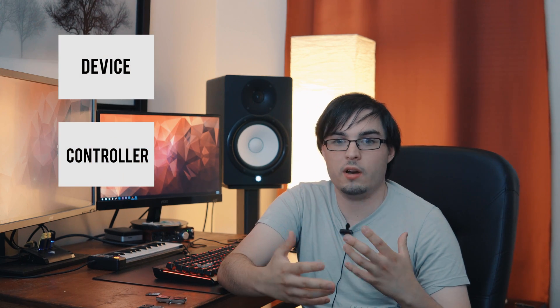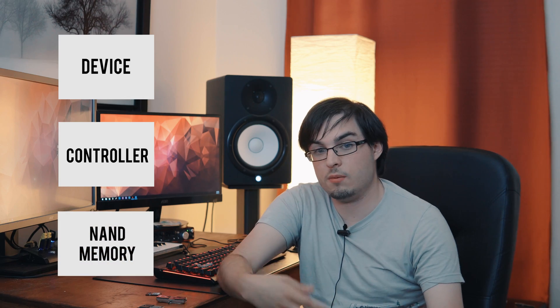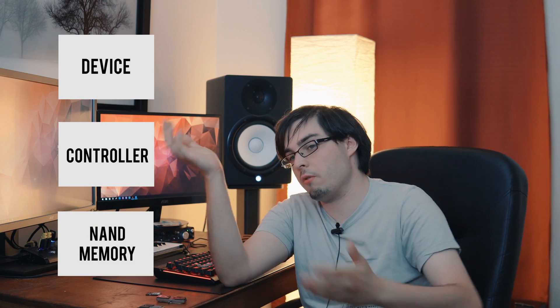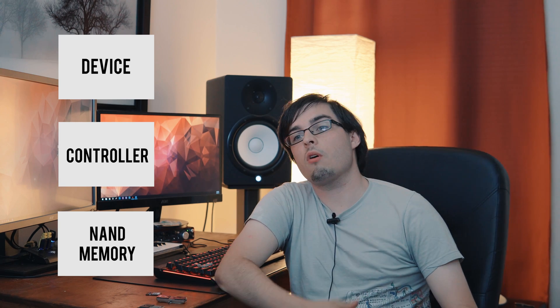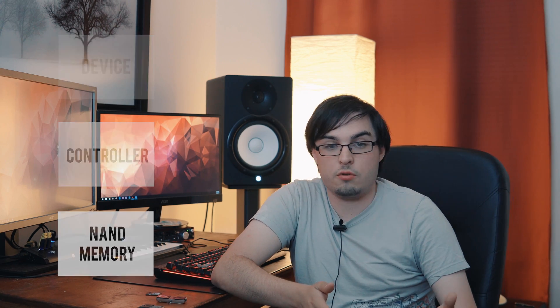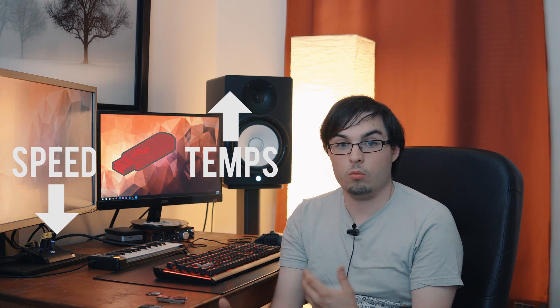Number one: the storage controller, which is basically a piece of hardware that sits between the storage chip and the device it's inserted into — whether that be a computer or a tablet — which tells it how well it can perform, the longevity of the actual flash cells, and temperature, such as whether it needs to thermal throttle. That's factor two: how well heat can actually be dissipated once you're transferring files, since it generates heat like any other computing hardware.